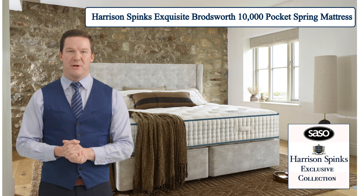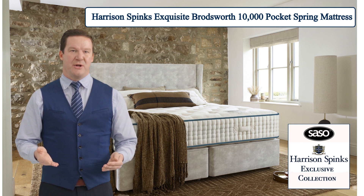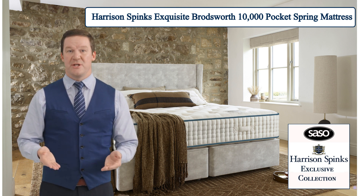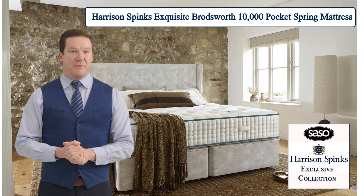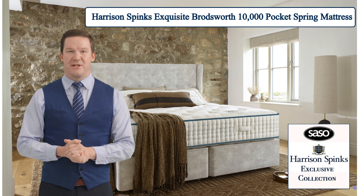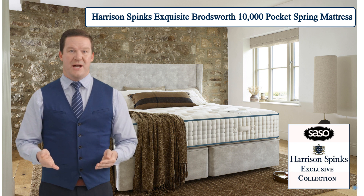But the excellence of the Broadsworth doesn't stop there. It is enriched with a blend of the finest natural materials sourced from around the world — luxurious British wool, renowned for its softness and breathability, combined seamlessly with Egyptian cotton, kapok, and alpaca to create a sumptuous sleeping surface that caresses your skin and keeps you at the perfect temperature throughout the night.